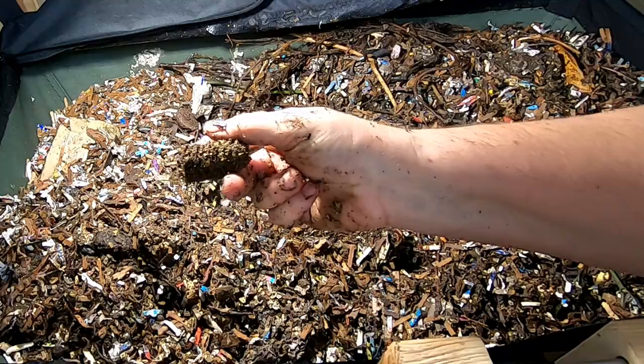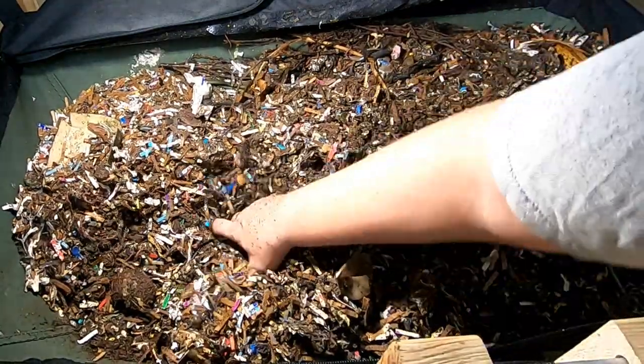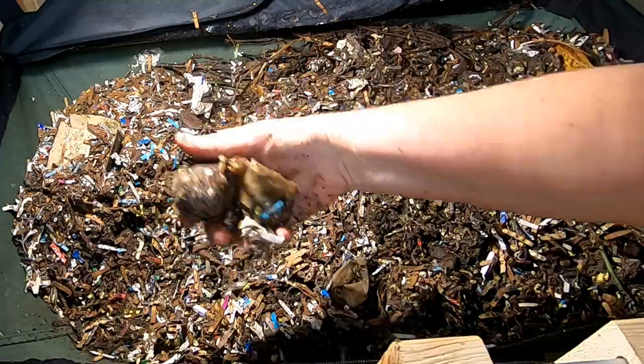Still have the corn in there for anybody who's keeping track. Just moving things around, making sure to keep air to everything — no shortage of avocado pits.